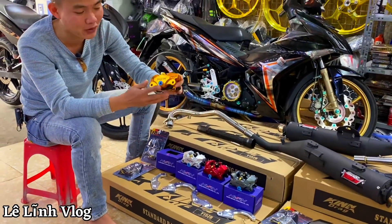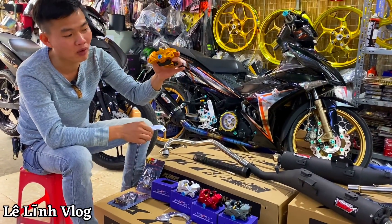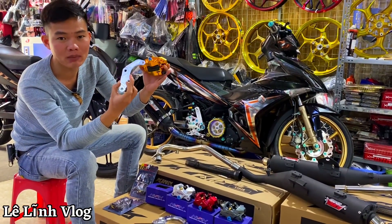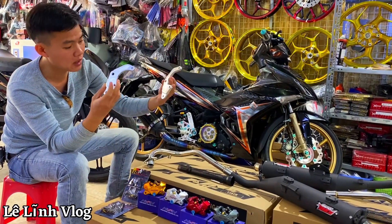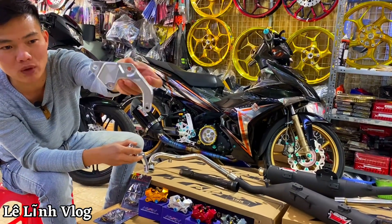Lĩnh bán heo này sẽ tặng kèm tem x-size. Mỗi anh em mua một con heo này Lĩnh sẽ tặng kèm một cái bát nhôm để anh em về lắp jean cho x-size 150. Bát nhôm này sẽ có 2 size: đĩa 215 và đĩa 300 — cái size to hơn đây, bát nhôm quá đẹp tuyệt vời.